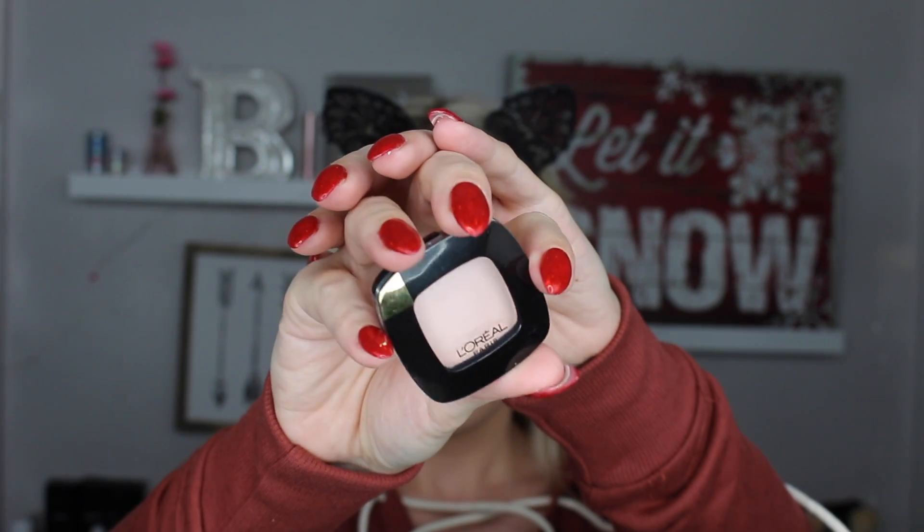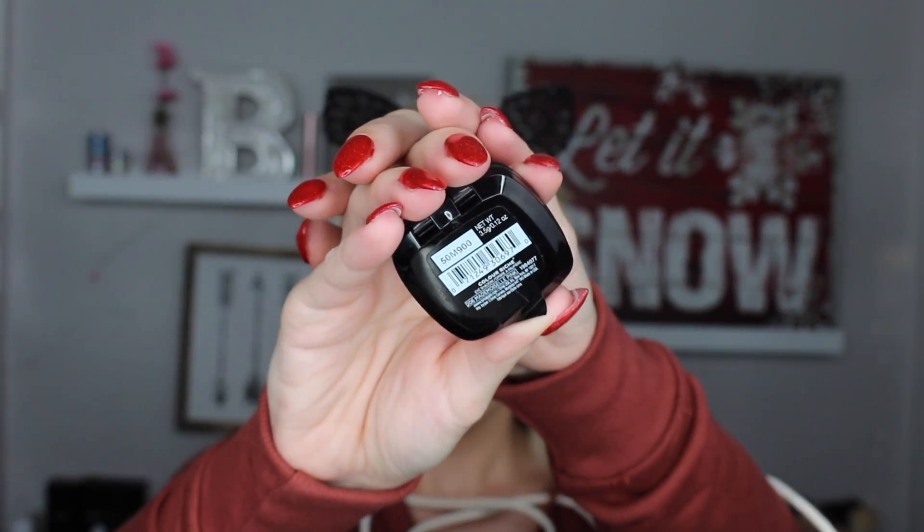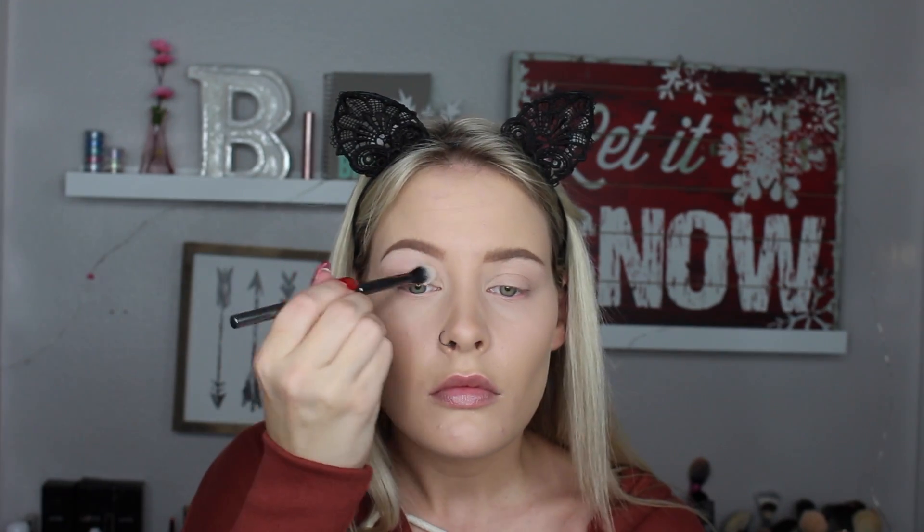I'm doing my brows off-camera using the Anastasia brow powders. Going in with our first eyeshadow, I'm taking the L'Oreal eyeshadow in 206 Madame Ash Pink and buffing it over my entire eyelid using a Morphe G17 brush. I really like these L'Oreal single eyeshadows - I have two or three and I kind of want to go get more.